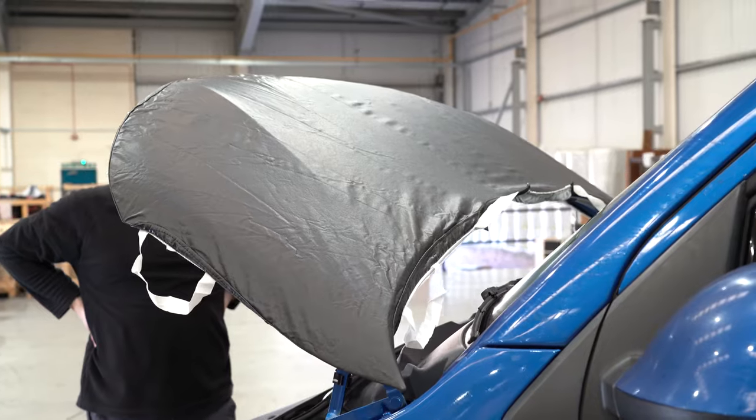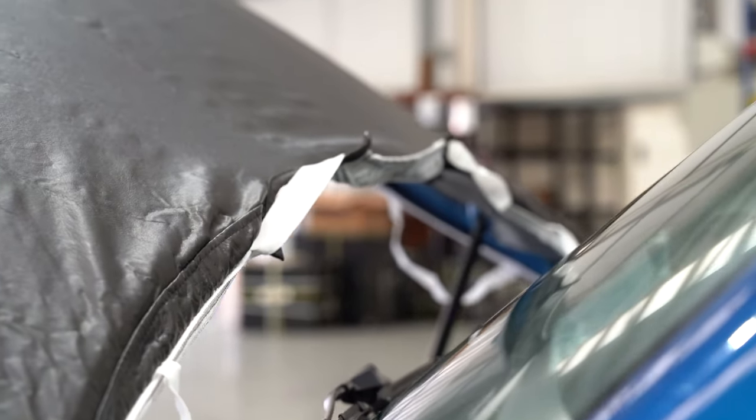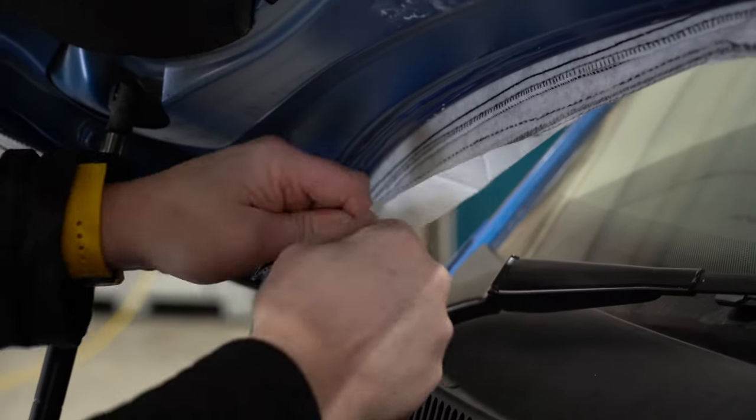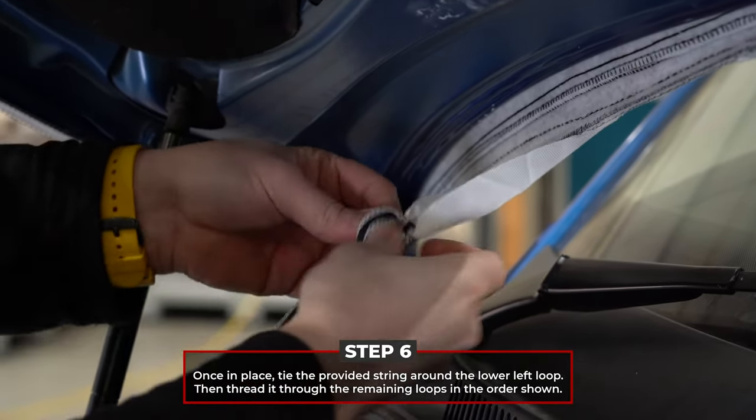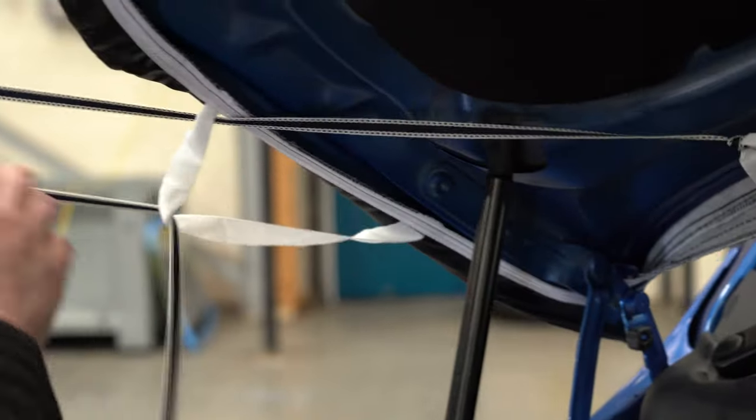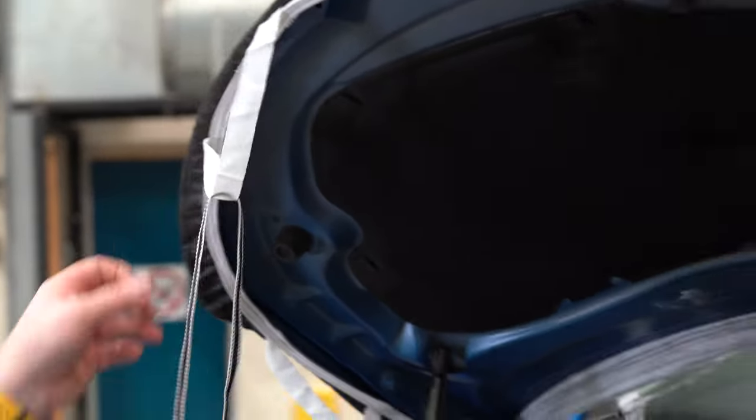Once the bra is roughly fitted, you're ready to secure it into place using the provided string. Start by tying it off on the lower left corner loop — make sure it's a strong knot — then thread the string through the remaining loops in the order shown. This ensures a uniform fit.